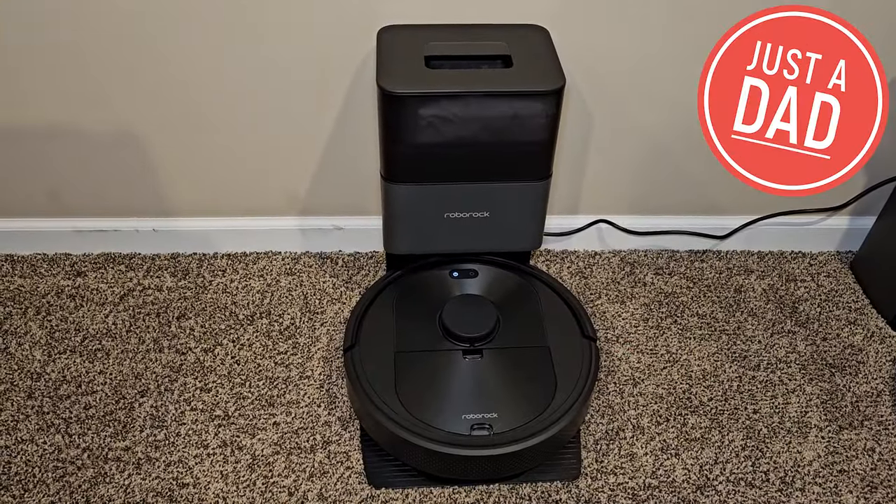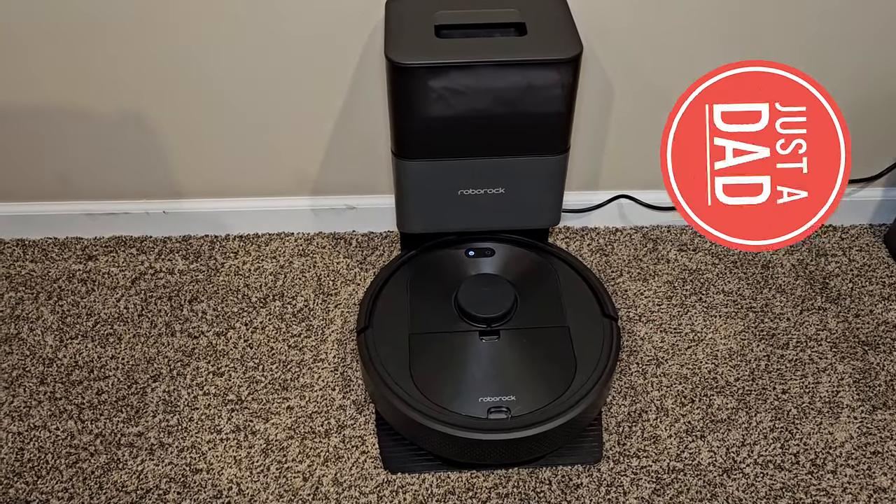Hello everyone, this is Just A Dad. Today I'm going to do a review on the Roborock Q5 Plus Robot Vacuum Cleaner.